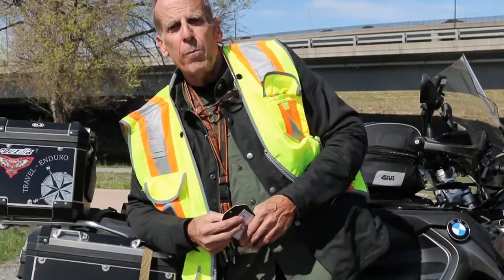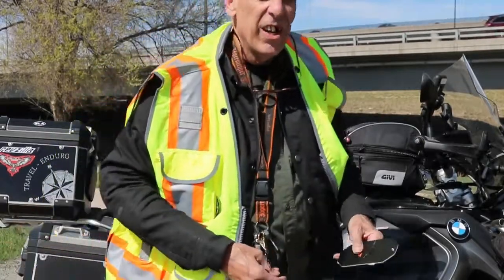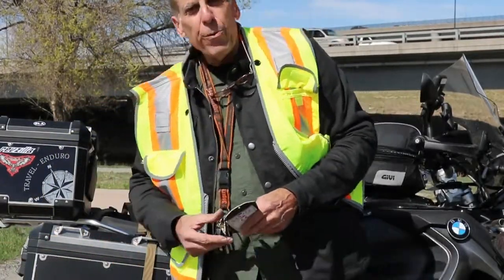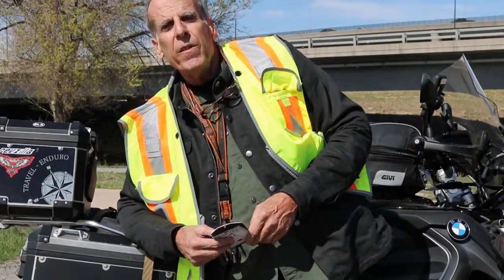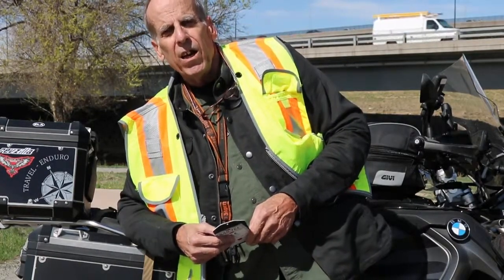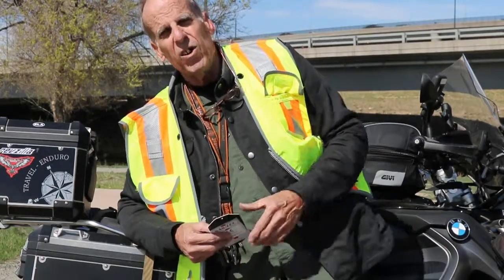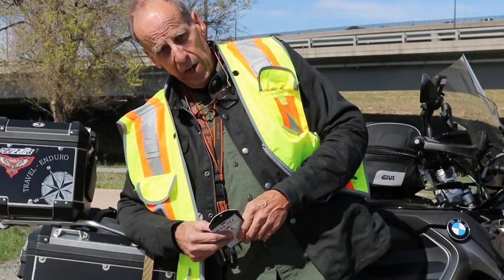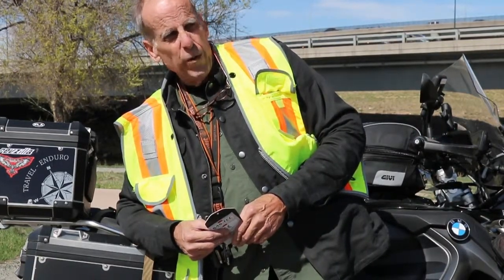I'm down here in Denver today along the Platte River with my R-1200. I'm going to have another video on the museum we went to today — the American Motorist Museum down in Elizabeth — so we'll have some video on that for you to take a look at. But let's get on with the review of the shirt.